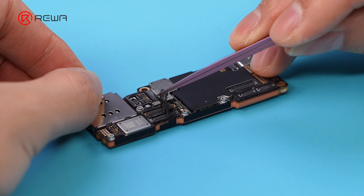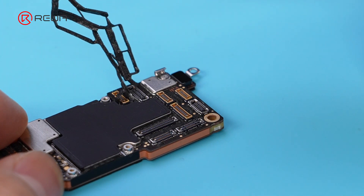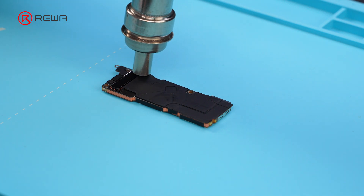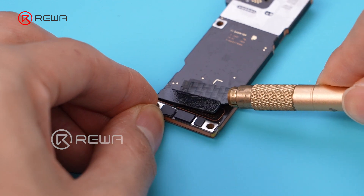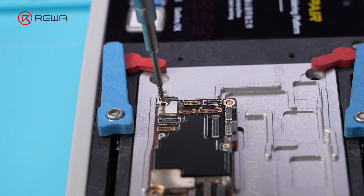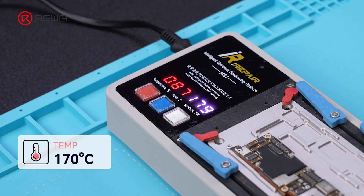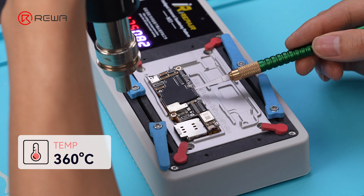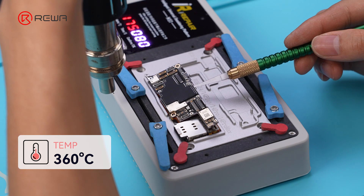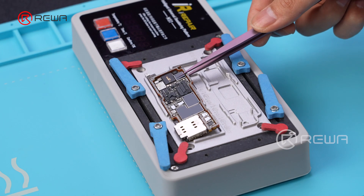Brush with PCB cleaner to assist in removing the protective foam. Use a hot air gun to heat and remove the thermal sticker on the back. Fix the motherboard on the desoldering platform and heat it at 170°C, then pry up the motherboard with a 360°C hot air gun to remove the logic board and signal board.